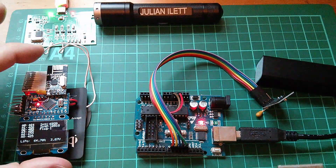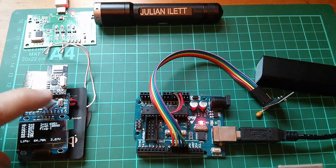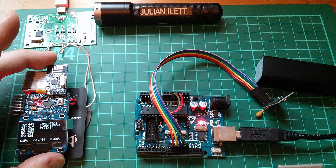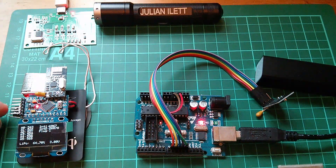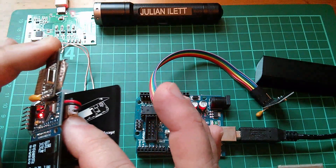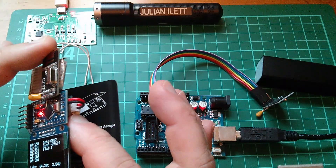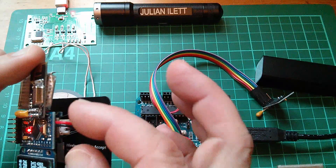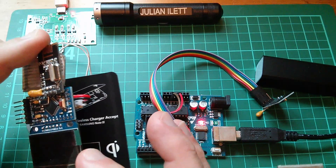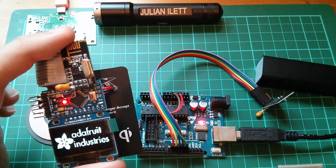There is one issue with charging. If you let the battery go so low that the battery protection components cut in, then it won't actually charge when you put it back on the charging pad, or even if you plug in USB. It's something to do with the fact that when plugged into the Arduino circuitry, the battery protection components won't unlock. But it's a fairly easy fix - you just unplug the battery plug, the protection components unlock, it starts charging, and then you can plug the plug back in and everything's fine.